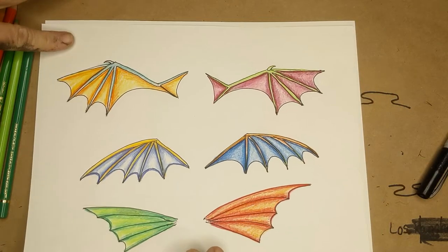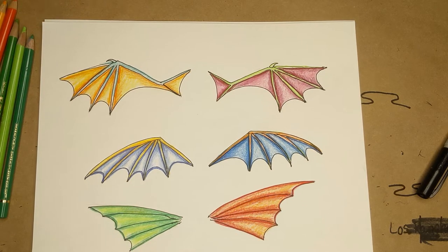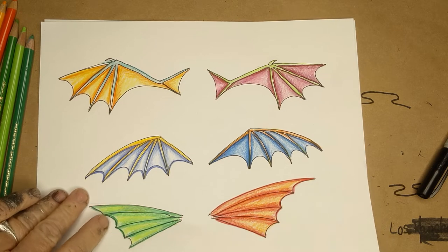Good morning! We're going to do bat wings today, or dragon wings - they're all pretty much the same, but dragon wings tend to be a little bit cooler and they have a lot of webbing in them. These are just some samples of colors I'll talk to you about at the end. Let's go ahead and get started.